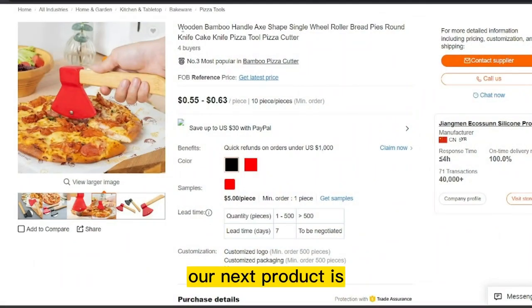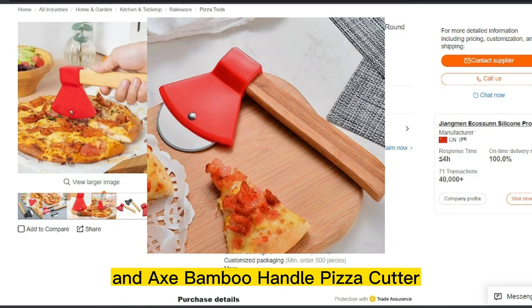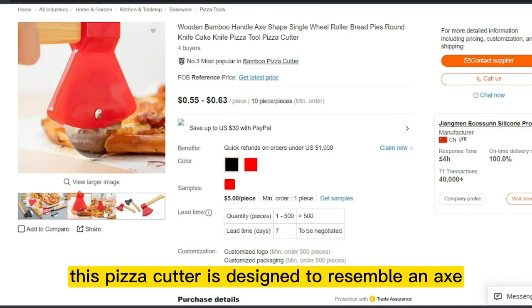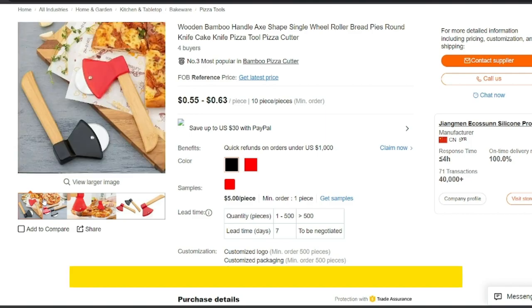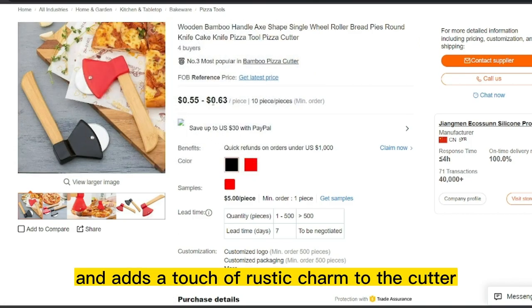Our next product is the Axe Bamboo Handle Pizza Cutter, a unique and stylish kitchen tool that is perfect for pizza lovers. This pizza cutter is designed to resemble an axe, with a sharp stainless steel blade and a sturdy bamboo handle. The bamboo handle provides a comfortable grip and adds a touch of rustic charm to the cutter.